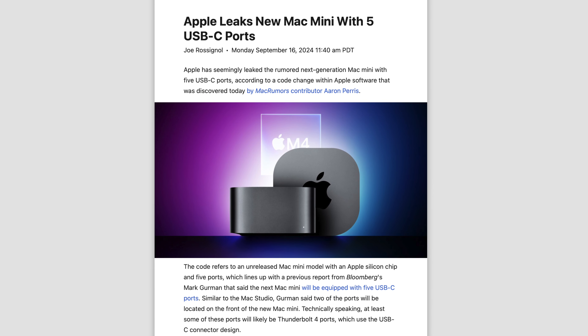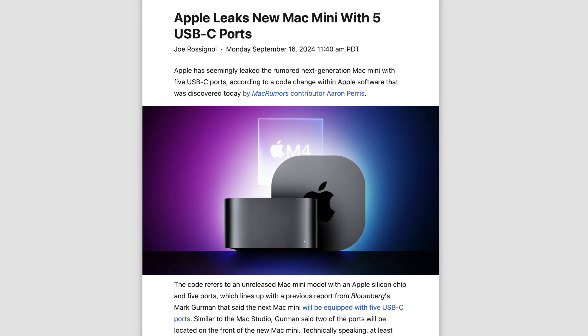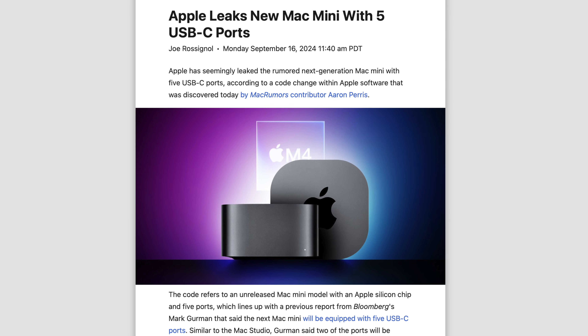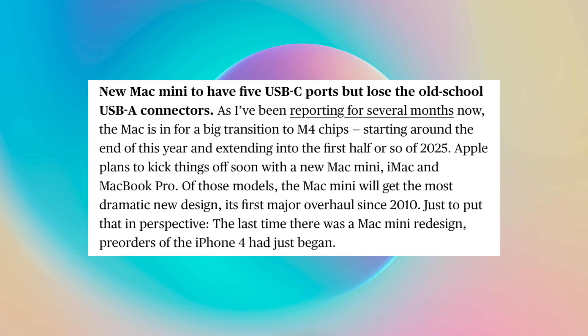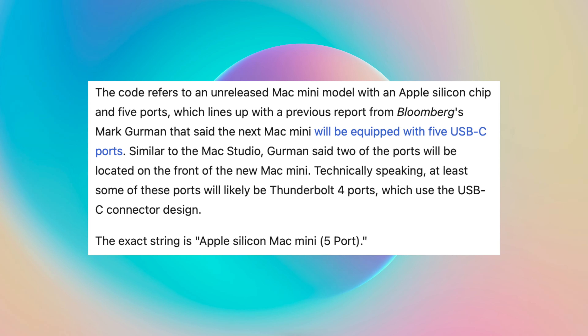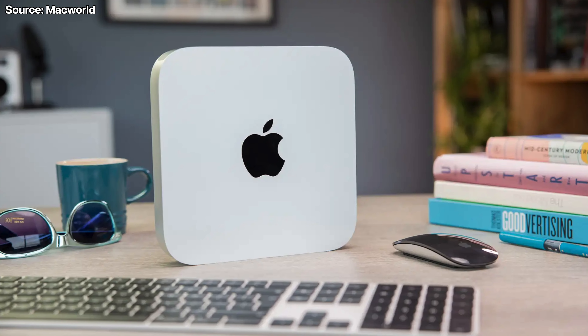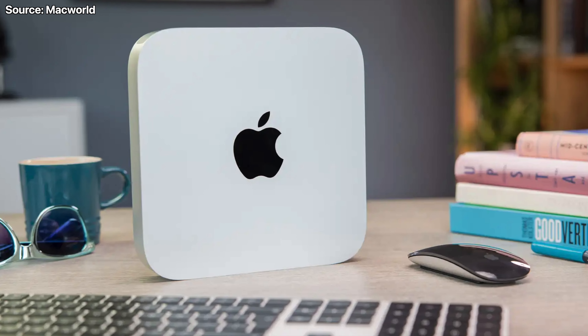This happens very rarely, but Apple themselves have leaked the new Mac Mini. Encodes show reference to a Mac Mini with five ports, which the current model does not have. This lines up with what Gurman told us about the next Mac Mini — he said it could feature five USB-C ports with two on the front like the Mac Studio, basically confirming what Gurman said and pointing towards the redesign rumors being accurate.